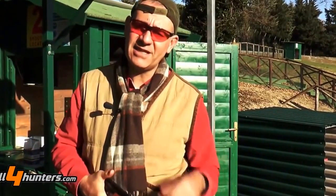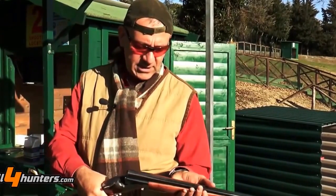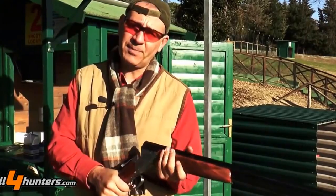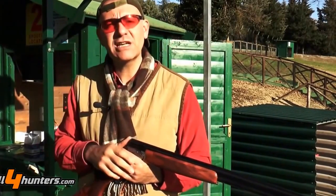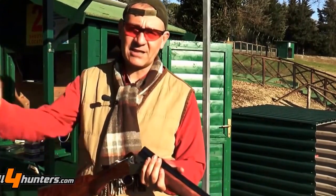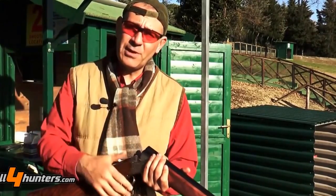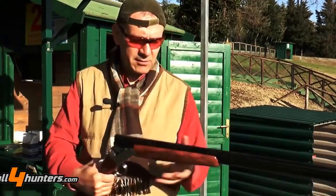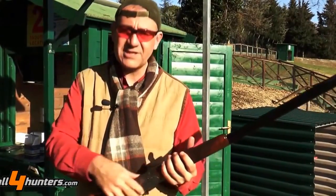Two heads are better than one, so now let's give the gun to my colleague Fabio Antellini, who will test it as well. I like doing this because we are from two different generations of hunters. I prefer shotguns that are a bit heavier, whereas Fabio is a younger man who uses the most up-to-date, lighter shotguns. I want to know what Fabio thinks of this weapon that, in my humble opinion, is something truly exceptional and extraordinary — not only from an aesthetics perspective, but also from a technical point of view.